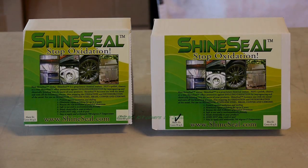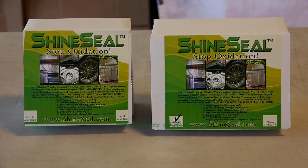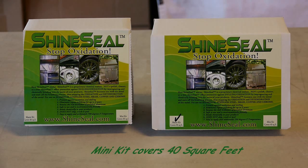This video will illustrate how easily ShineSeal is applied to your products. ShineSeal comes in two different sizes: a master kit which covers 80 square feet and a mini kit which covers 40 square feet.